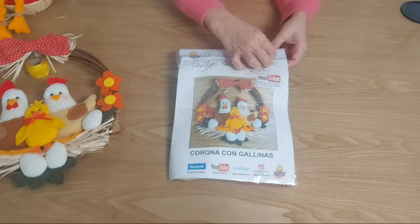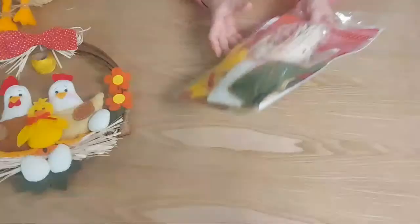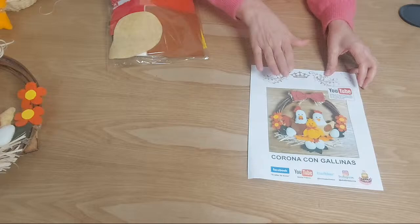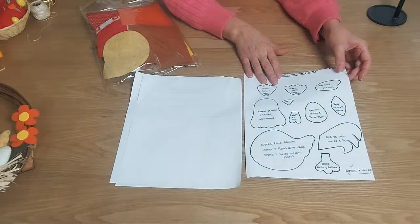Lo voy a desarmar para ir mirando todo lo que tenemos por acá. Esta es la moldería que viene con la foto referencial, con los colores exactos, para que te quede igualita. Y adentro tenemos la lista de los materiales, que es súper básico, retacitos, y luego tenemos los moldes con toda la referencia de cómo y cuántas piezas vamos a cortar.